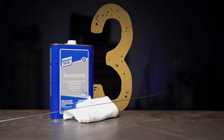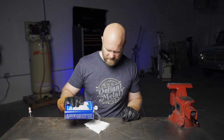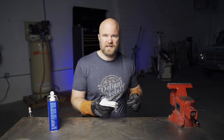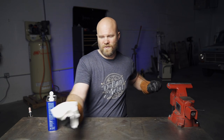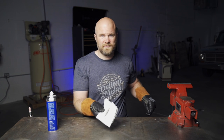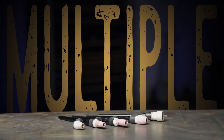Trick number three: wipe off your filler rod. This one's a no-brainer — you never know where it's been. I've noticed a lot of times, especially steel, it will be packed in some kind of oil to keep it from rusting. You just never know.